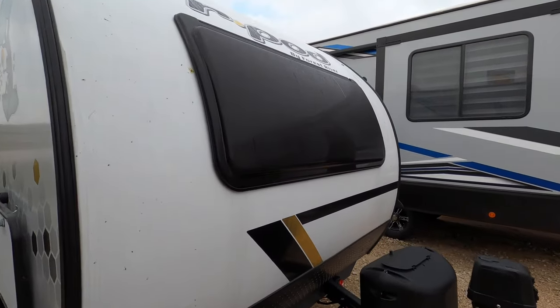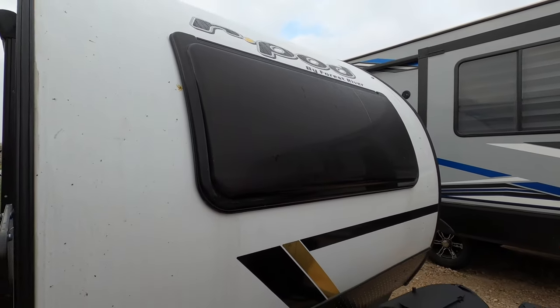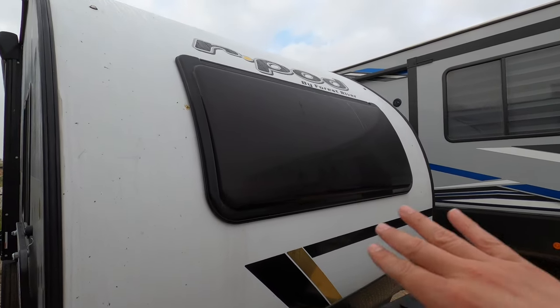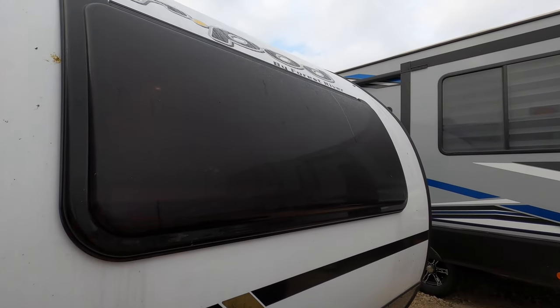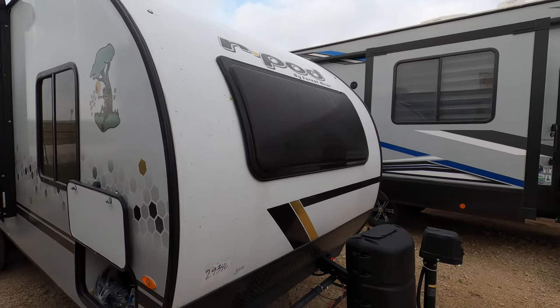It does feature the new hard plastic panoramic window in the front. This opens outward to allow cross-ventilation, and you can also look outward while you're laying in bed to look up at the stars wherever you are camping. It also features a privacy shade and a sunshade on the inside.